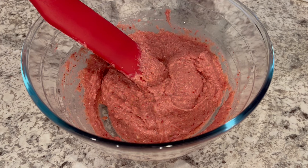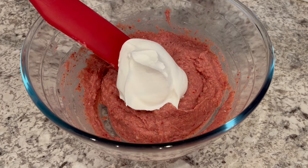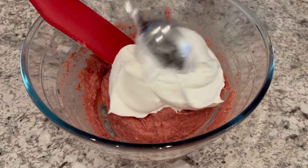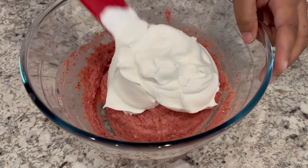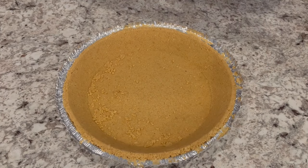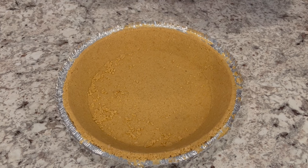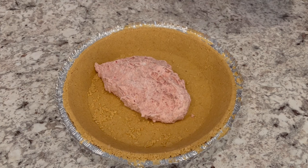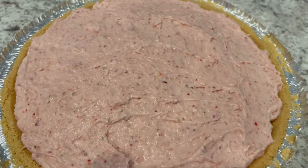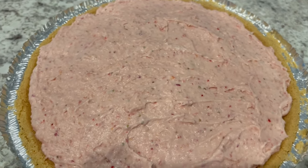Now you're going to fold in the majority of that eight ounce container of whipped topping — you're going to save some for garnish. Now that I have that whipped topping all folded in, I've got my graham cracker crust here, and I'm just going to add that filling right in there. I've got everything all smoothed out.